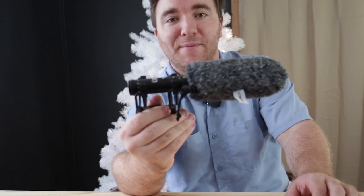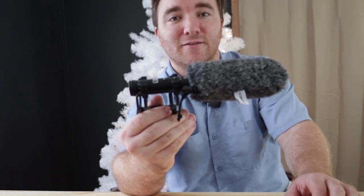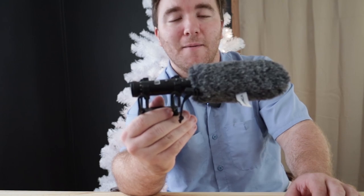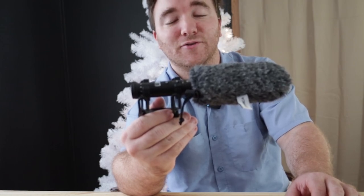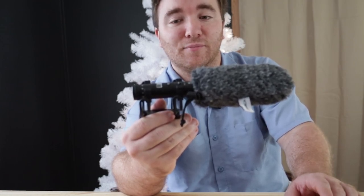Hello everyone. Today we are reviewing the Comica VM20 Professional Shotgun or Cardioid Microphone. This is being sold on Amazon for $120, but when I got it sent to me it was $150, so it has gone down in price.